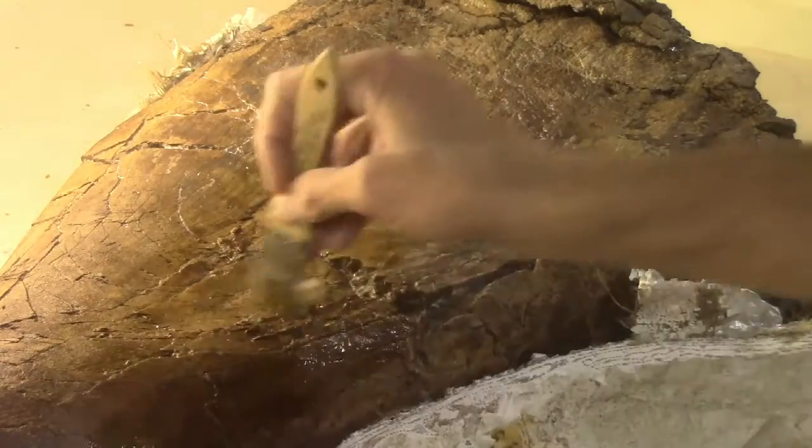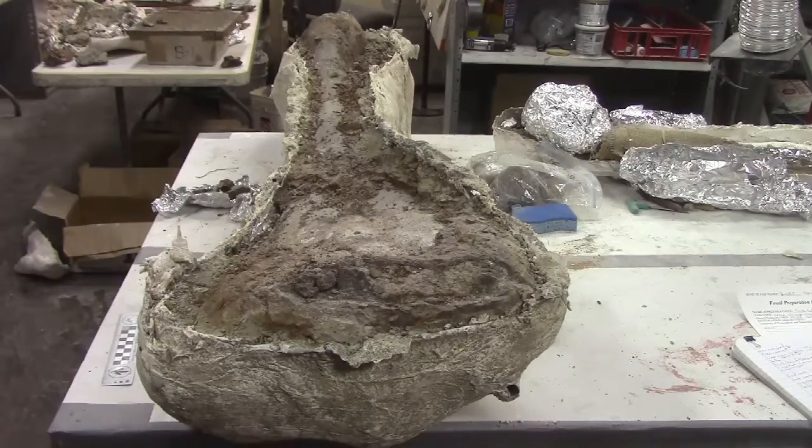When the matrix is cleaned off and the bone is stabilized, we have a nicer looking and easier to study fossil.